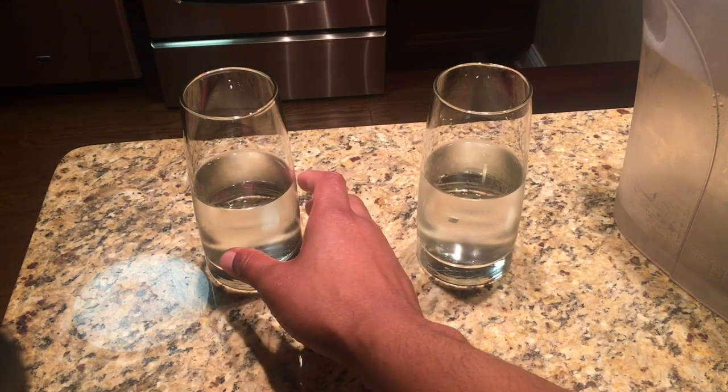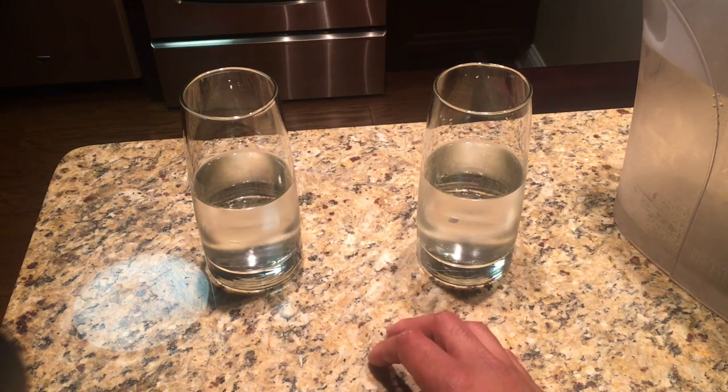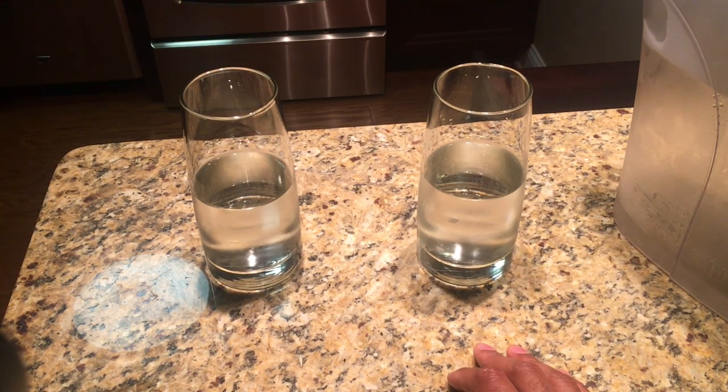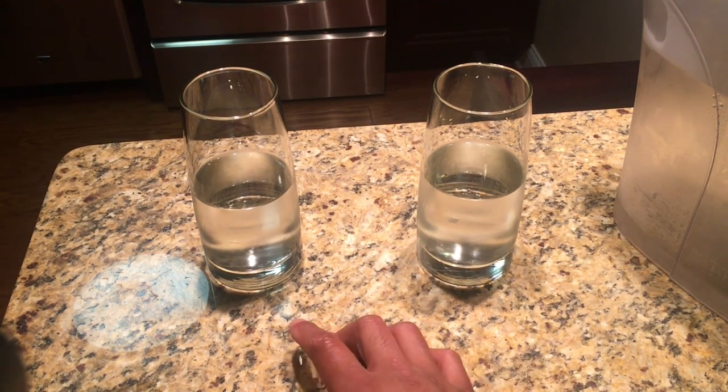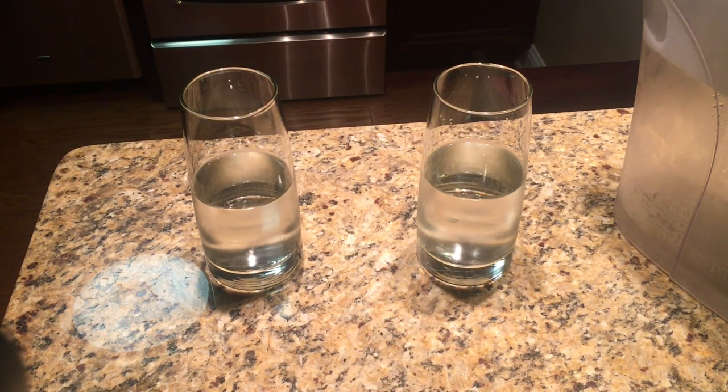The temperature is actually different in the halfway full glass, as opposed to the halfway empty glass. I can't decide — I don't know which one I'm in the mood for, halfway empty or halfway full.